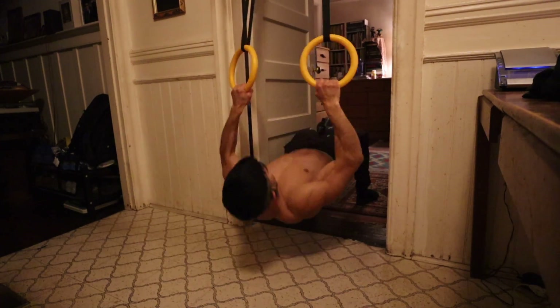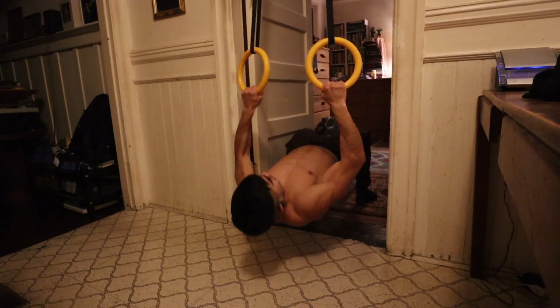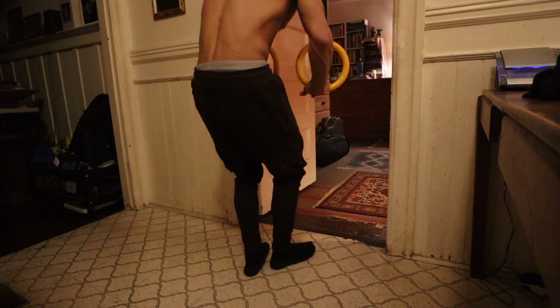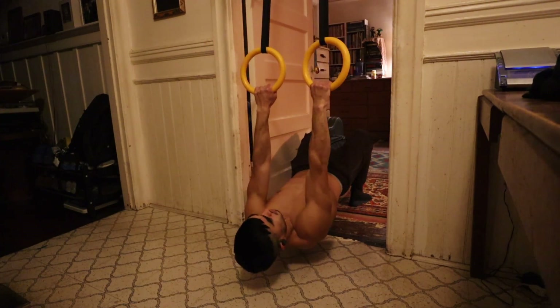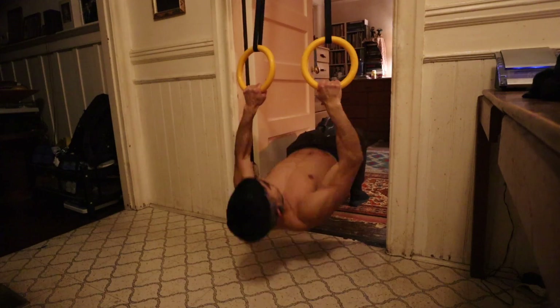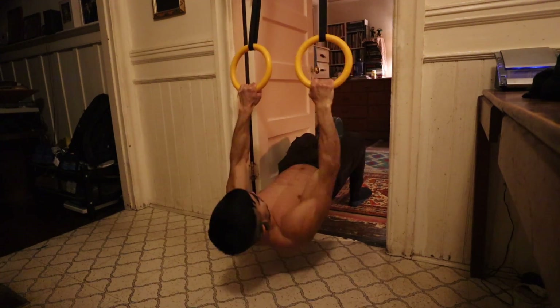After my front lever practice, I performed three sets of horizontal body rows on rings. These were pretty mild — moving fast, just a higher rep exercise to get some extra training volume. With the more high-threshold, high-intensity exercises today being the weighted chin-ups and the knee bent half-lay front levers, these horizontal body rows were just a bit of extra back volume at a milder intensity performed for high repetitions to get that extra training volume in.